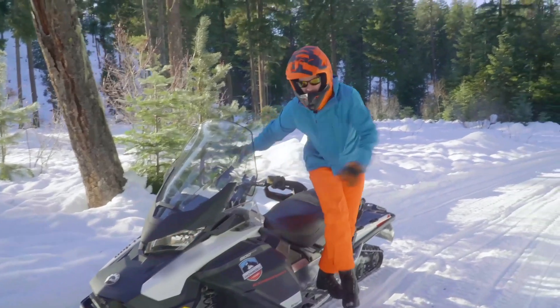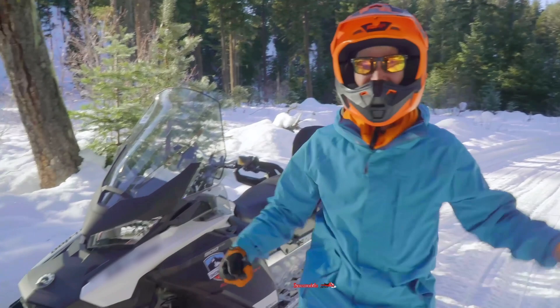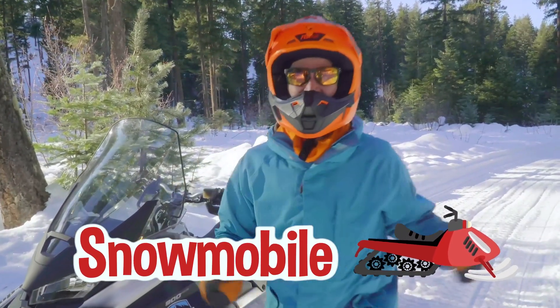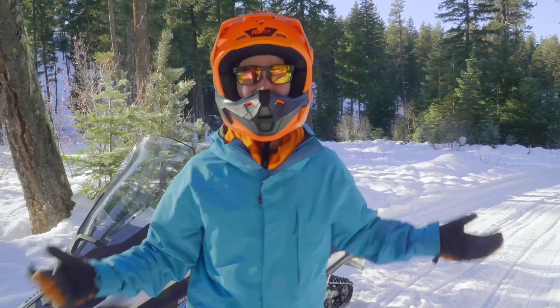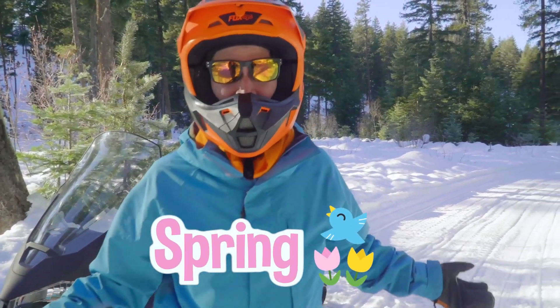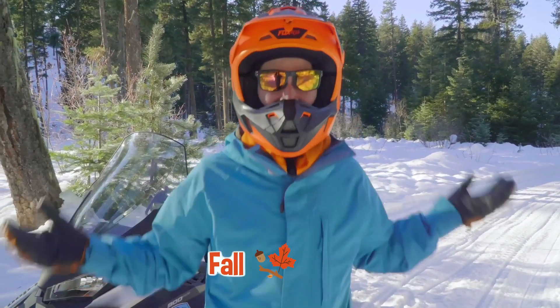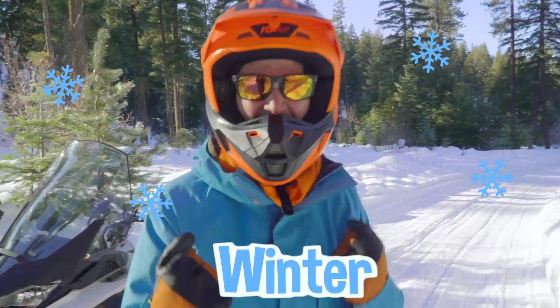Woohoo! This has been so much fun riding this snowmobile. Oh geez, I sure do love this season — don't you? Yeah! It's so cool how you can do fun things during the spring and the summer and the fall and the winter. Yeah, let's go!